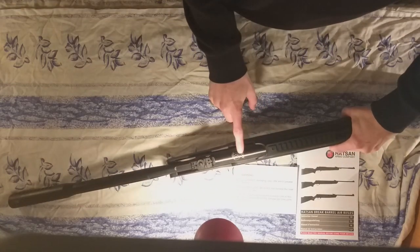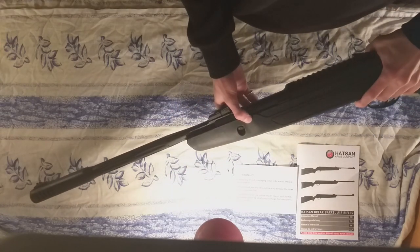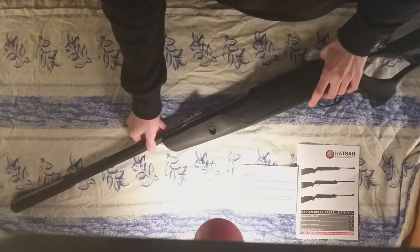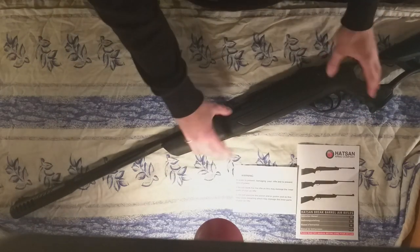On top you have your Hudson logo and 'Hudson Airtech,' and on the side on the bridge it says the caliber — 0.22 or 5.5 millimeters — along with the serial number. The gun itself is fully constructed out of reinforced polymer.